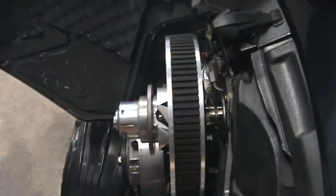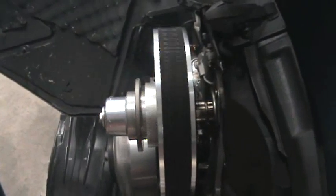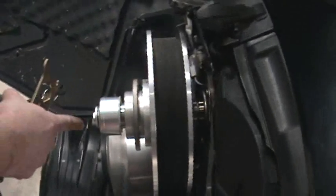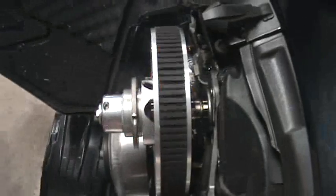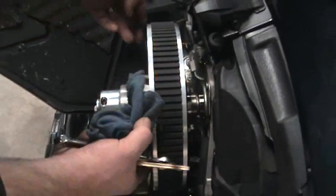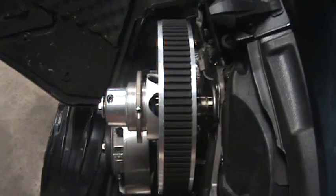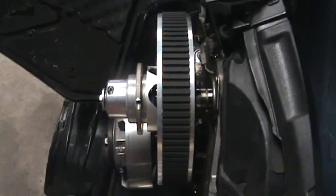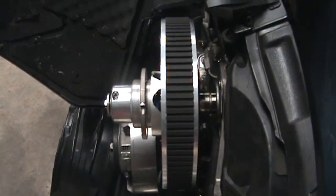We'll slide it out and restart the sled. Then we push it back in. We can see that the clutch wants to move in about 60 thousandths. So it's never where Ski-Doo intended it to be — it always moves out, away from the sled, as far as we can tell.